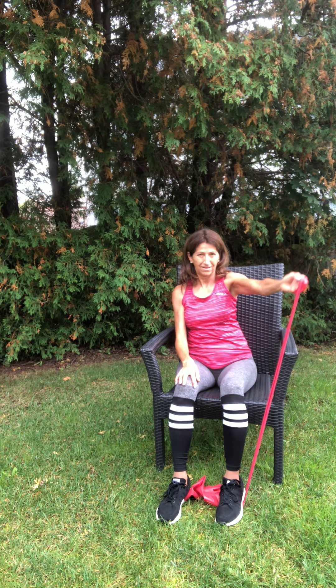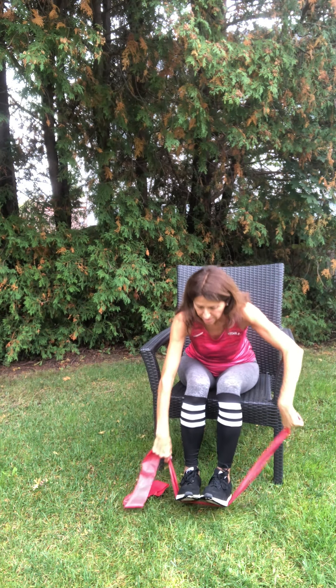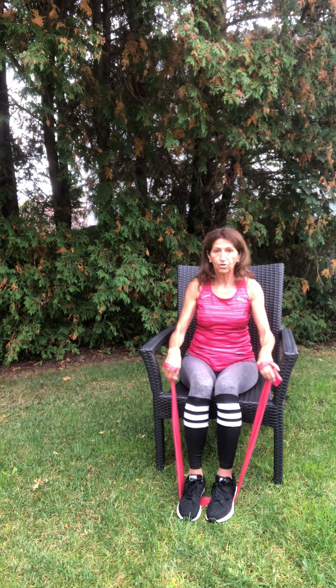Here is the frontal raise on the other side. Starting position, up to shoulder height. Don't let the TheraBand pull you down — resist coming down and resist coming up. Down, two, three — keep your arms straight. Four, shoulder height only. Five, no higher. Six, seven, eight, nine, and ten.